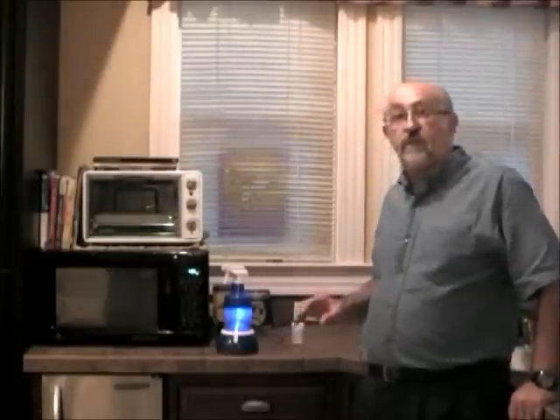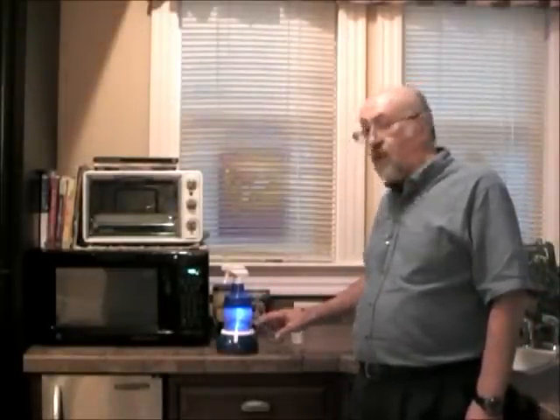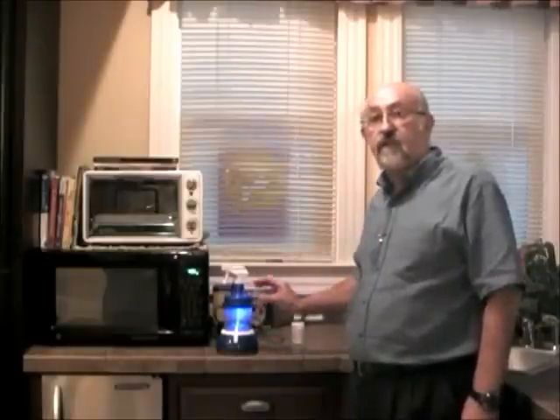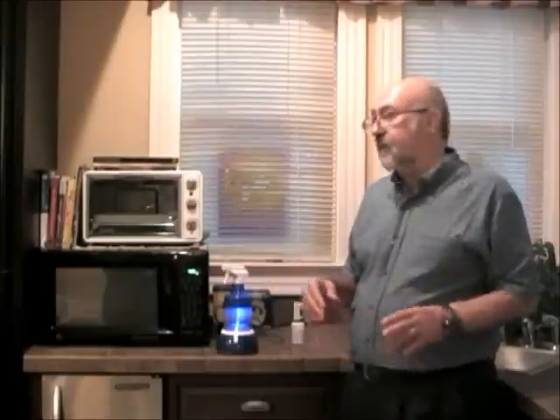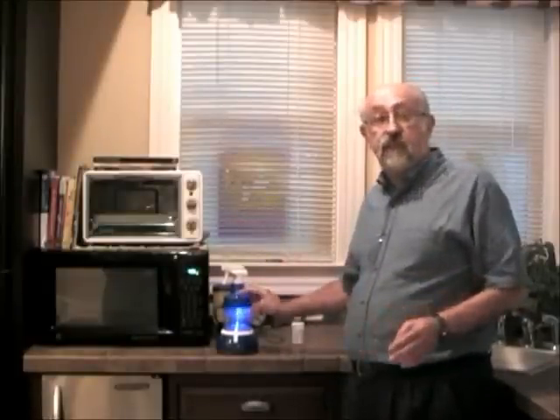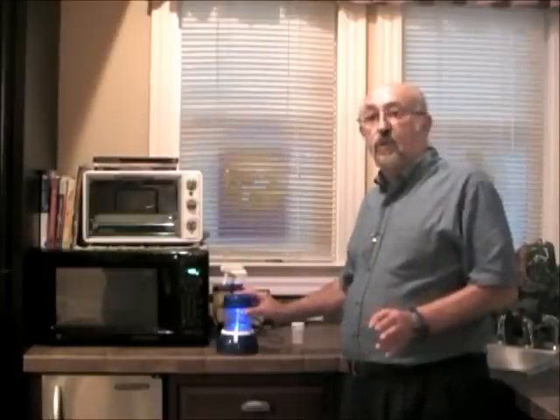The blue light comes back on after you get a beep and the lights stop flickering — that means it's totally done and ready to use. One important factor: if you get asked by anybody, this unit is EPA, FDA, and USDA approved. Thank you for watching.